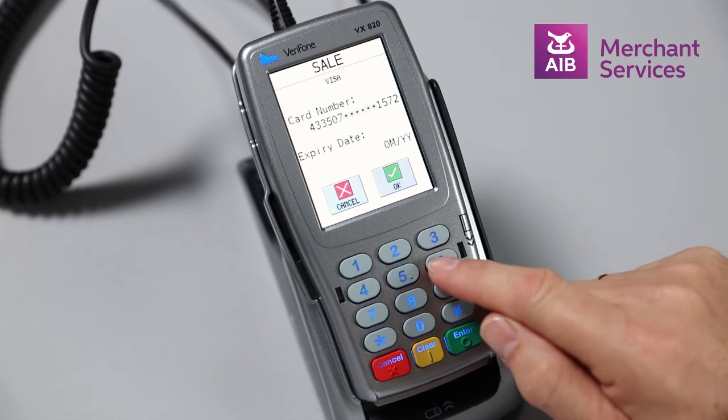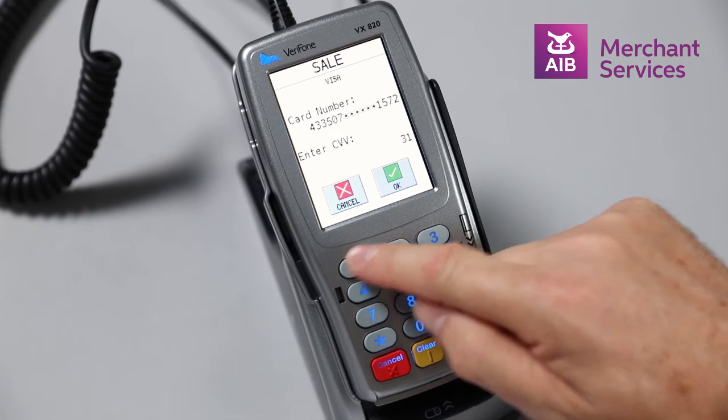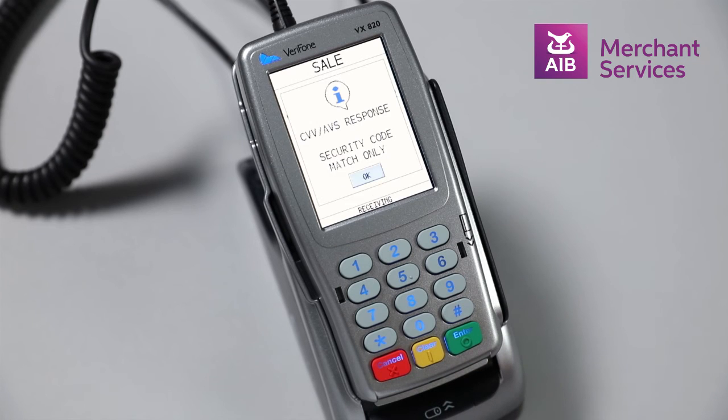It will then ask you for the expiry date of the card — press Enter — followed by the CVV code from the back of the card, and again press Enter. Press any key at this point and the machine will attempt to authorize the transaction.